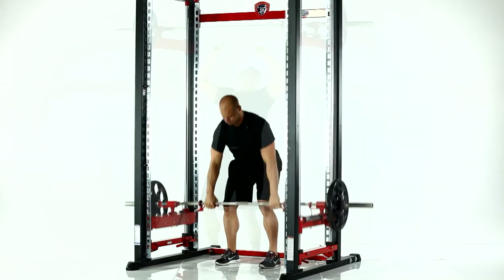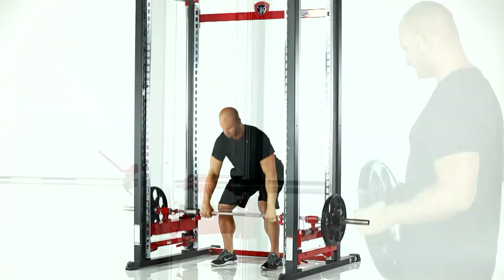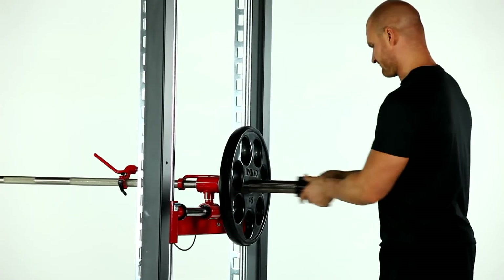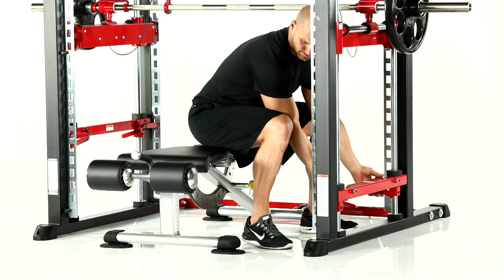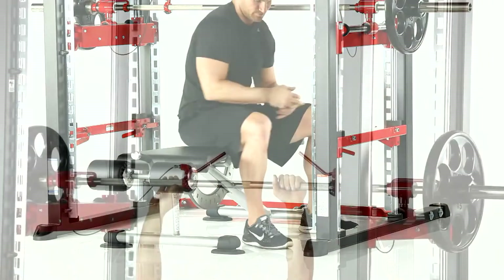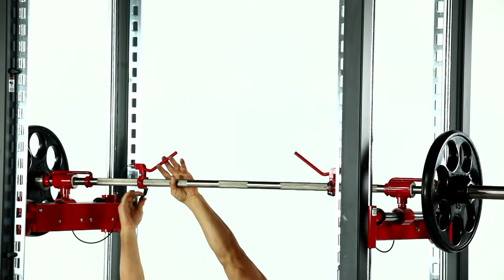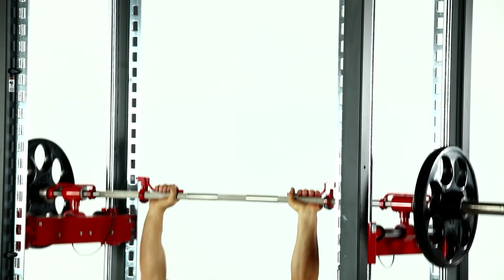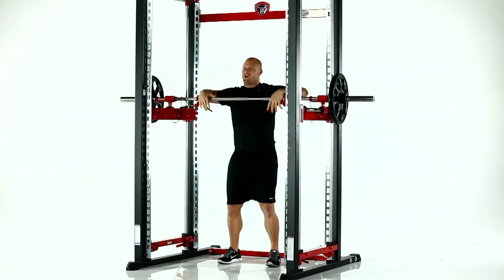Before adding any Olympic weight plates, set the bar at the proper starting height for the lift you wish to perform. Apply the desired amount of Olympic weight plates and make sure to secure the provided safety collars. Set bottom safety stoppers for added measures of safety. Position adjustable brake grips to your desired width, either facing up or down depending on the lift you wish to perform. Once you're in the lifting position, simply squeeze the brake levers and slightly lift up to release the bar. At any point throughout the duration of the lift, release the brake levers by letting go to rack the bar.